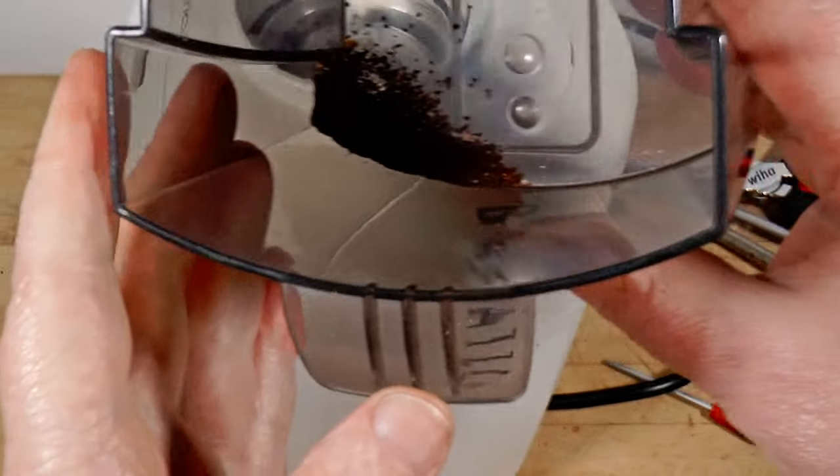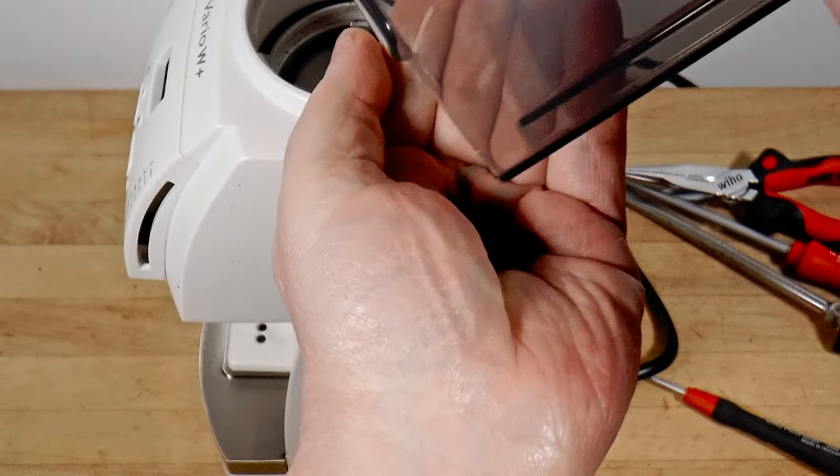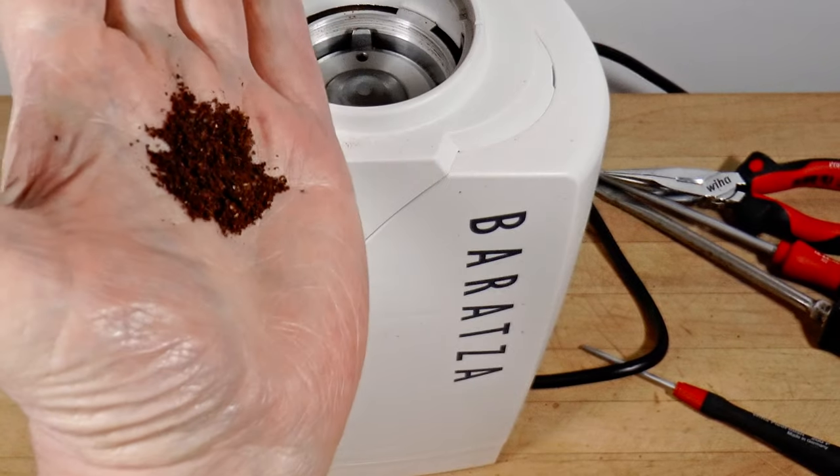Retention after grinding through was just over half a gram, which is typical for an on-demand grinder this size.